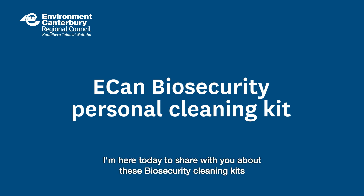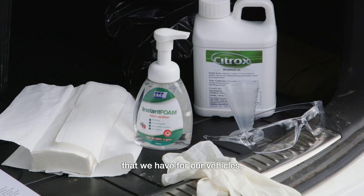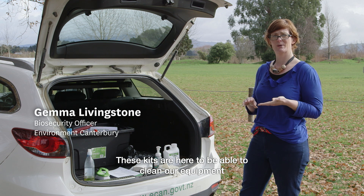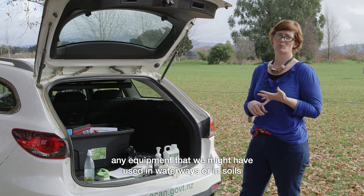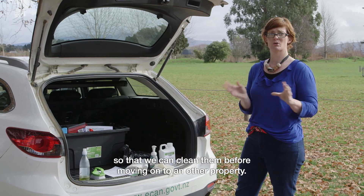I'm here today to share with you about these biosecurity cleaning kits that we have for our vehicles. These kits are here to be able to clean our equipment such as our footwear, our waders, any equipment that we might have used in waterways or in soil, so that we can clean them before moving on to another property.